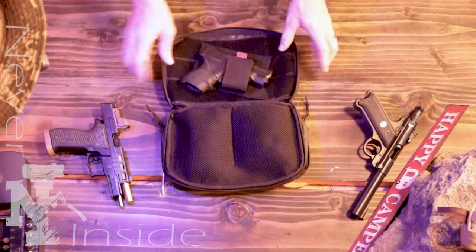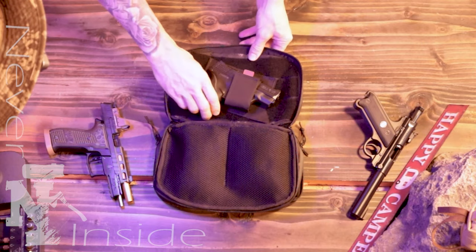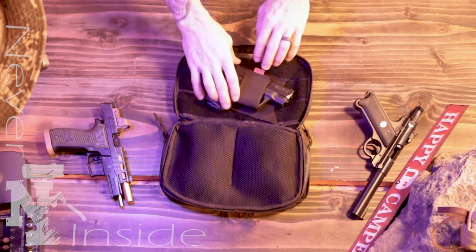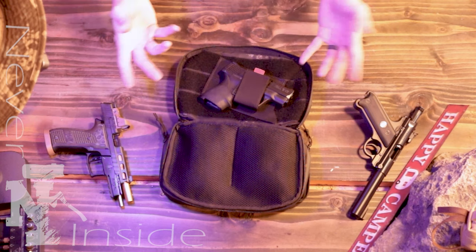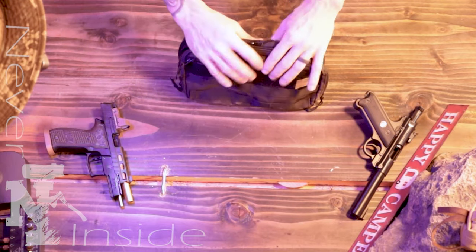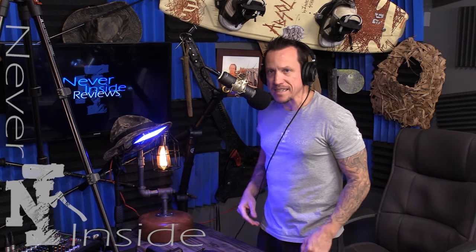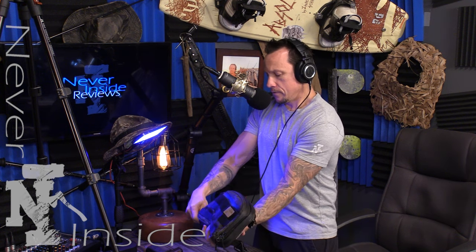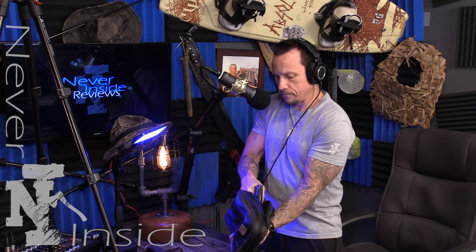Make it fit correctly and you're good to go. Obviously you don't want to put it too tight — if it's too tight you're going to have problems pulling it out in an emergency. Once you zip this bad boy up it's not going anywhere. Even if you're a Navy SEAL rolling around in the dirt, I really wouldn't worry about it. It's not going to come out of there, and it's real easy to grab.